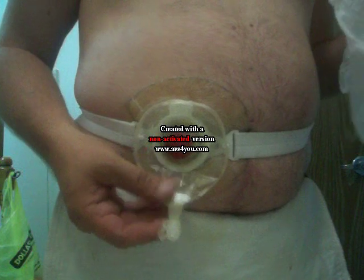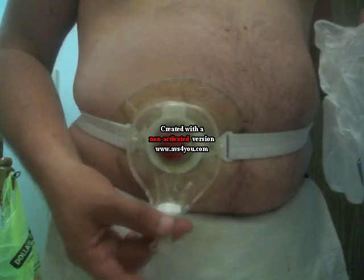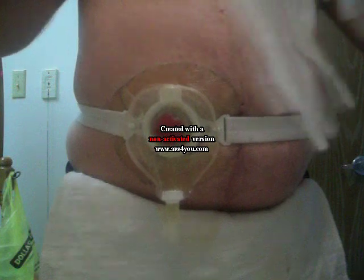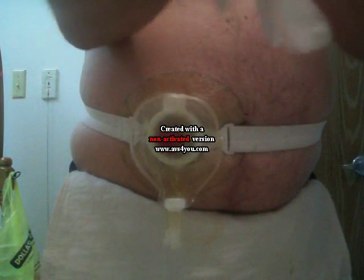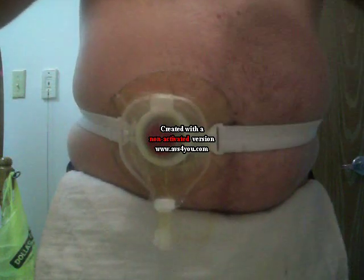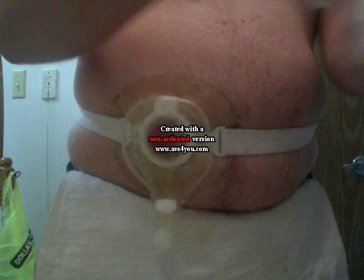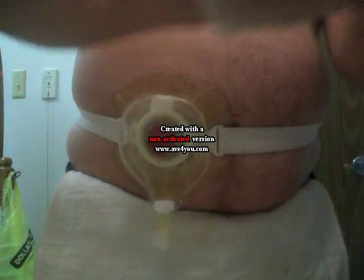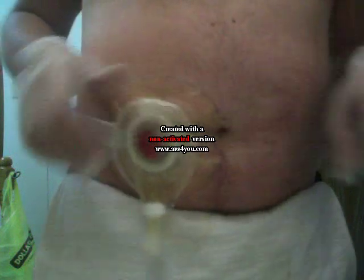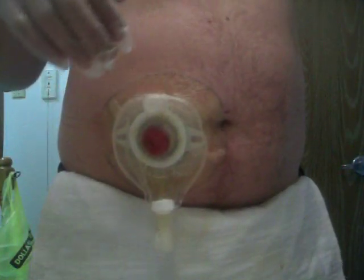Here is my pouch. I use the Coloplast Mini Pouch, and then after I get the pouch attached, I attach either a leg bag or a nighttime drain bag to this. The first thing that you'll want to do is put on your rubber gloves. You'll always want to use your rubber gloves until you've got it cleaned and sanitized. You won't want your skin to touch the stoma due to high risk of infection. What I'll do here is remove my ostomy belt and put that off to the side because I'll need that when I'm finished.